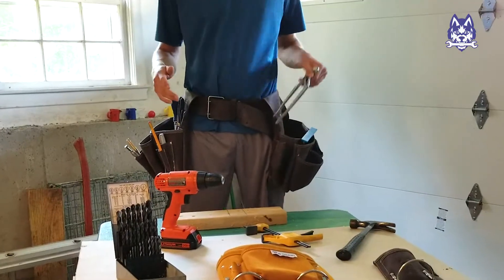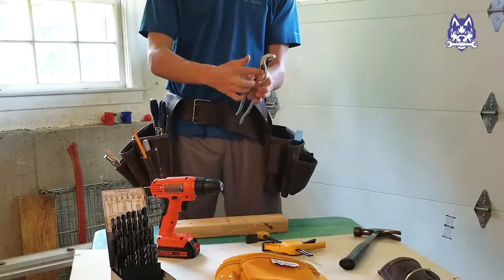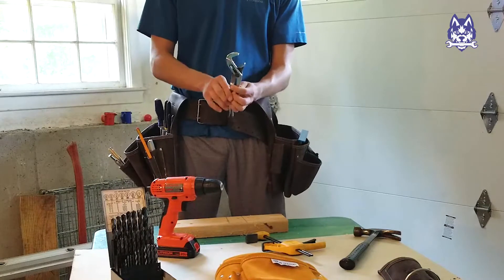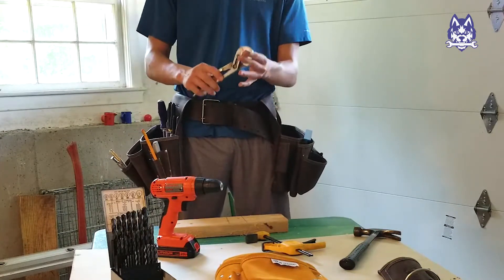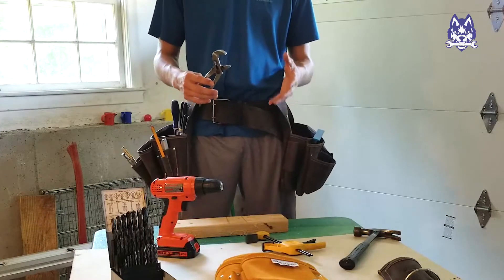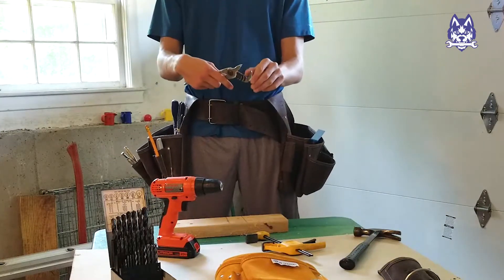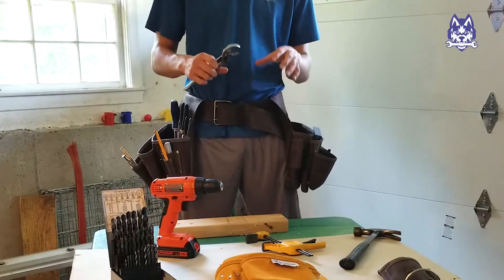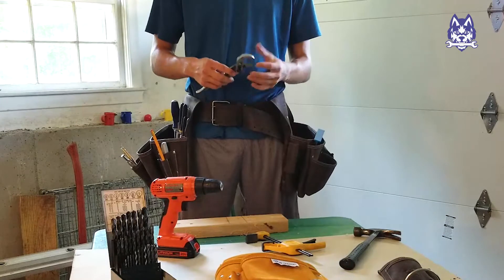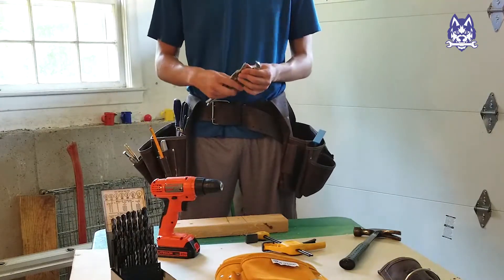The next tip: I have a pair of tongue groove pliers right here. There's a tongue — this part right here — and it has grooves that you can adjust how wide it is, also known as a pipe wrench because it's got a good latching for it. If you're working with pipes in a finished area where it's going to be visible, this pipe wrench has very strong teeth marks, and if you're tightening it, that can leave marks. Most homeowners do not want visible marks on their pipes.